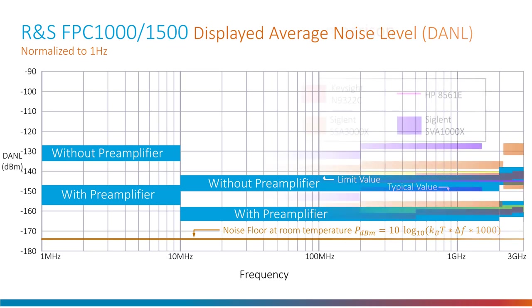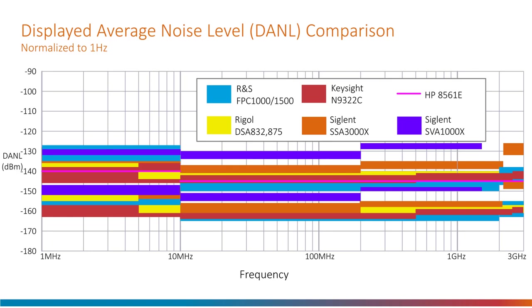I then overlaid half a dozen other spectrum analyzers for comparison. To view the chart, pick a colour and follow the two stripes of that colour — one with and one without the pre-amplifier. The Keysight unit in red performed better below 10 megahertz, but for the large 10 megahertz to 3 gigahertz spectrum the FPC-1500 performed better.